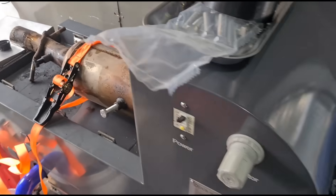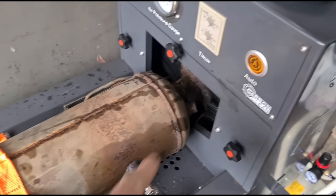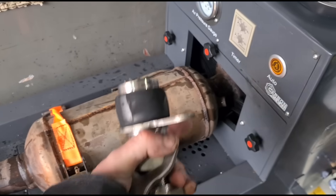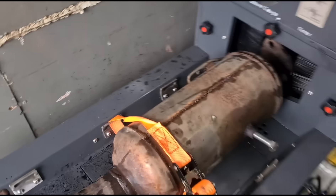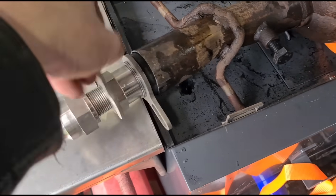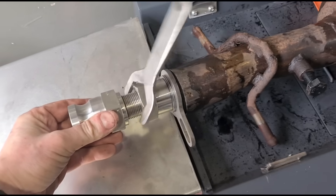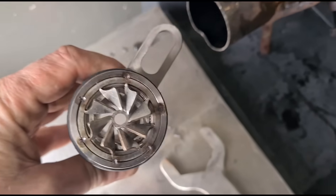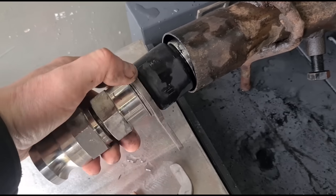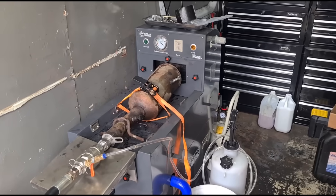Now we've emptied the fluid from the DPF and got it hooked up to the machine. We're going to strap it down with the entry of the DPF facing outwards, because we're going to flush it back to front. Normally when it's on the car the exhaust gases come in this direction, so we flush it backwards to get out any ash that's built up. We use this insert, tighten it down, and it swells out the rubber to make a tight seal at the tip.